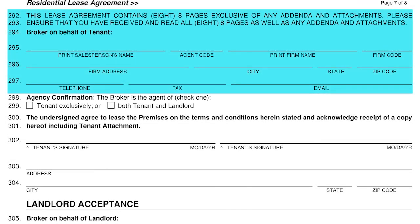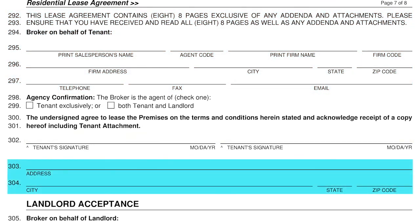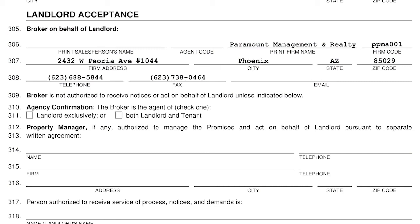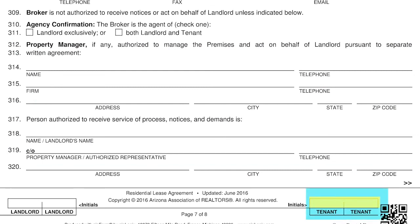Lines 292 through 297 indicate the name and information of the real estate agent who helped you find and lease this property. Please complete your full signatures on line 300. Line 301 and 302 is the address of the property you are renting. Lines 303 through 309 indicate the name of the broker working on behalf of the owner/landlord. Lines 310 through 318 indicate the property manager for the property you are renting — in most cases we are the property manager; however, if you will be dealing ongoing with the owner directly, their information will be in this area. Please initial at the bottom of this page in the right-hand corner.